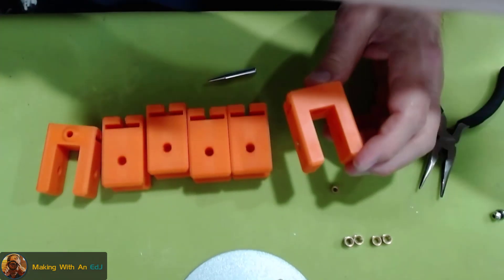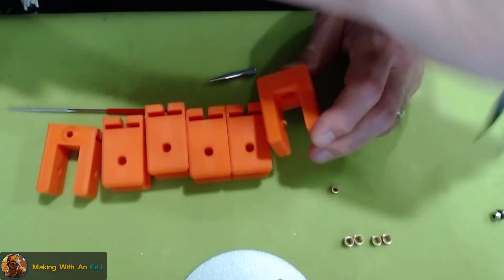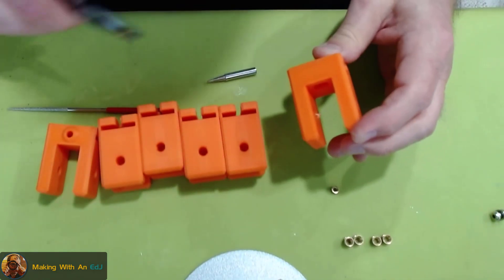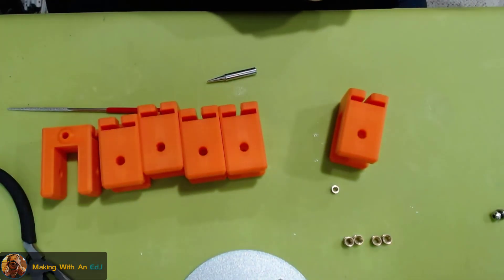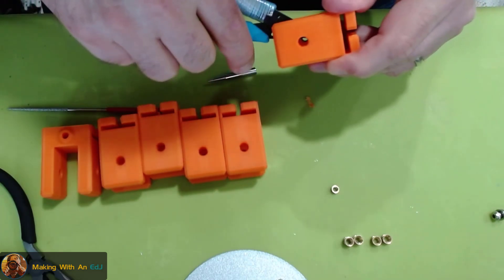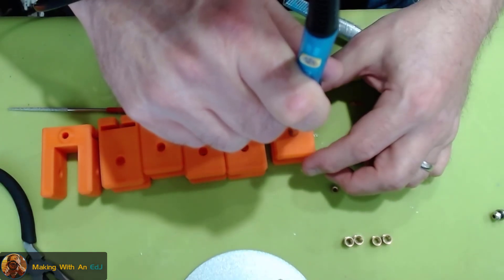There's a little bit of flashing that got pushed through, but you can take a pick or flush cutters while it's still kind of soft and break it out of there. I'm using my flush cutters to trim away the excess. That could be a little bit lower, so I'm going to heat it up just a little bit and give it a small push.